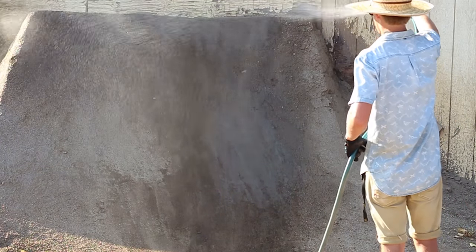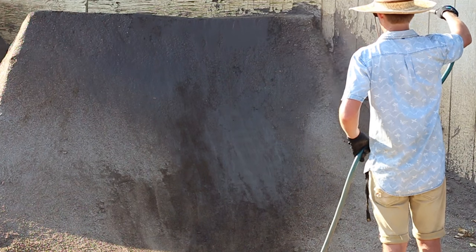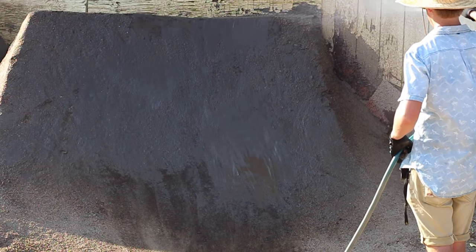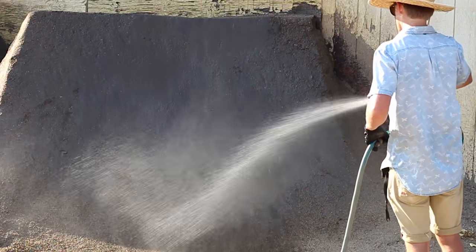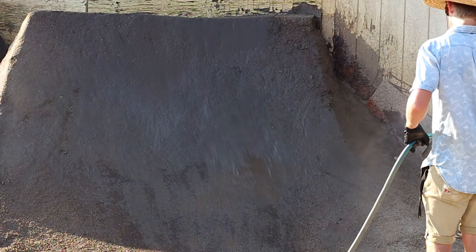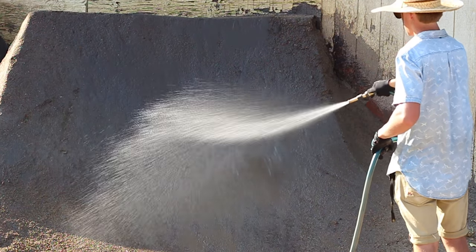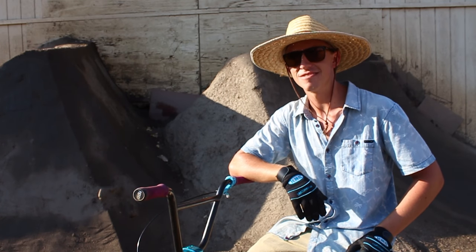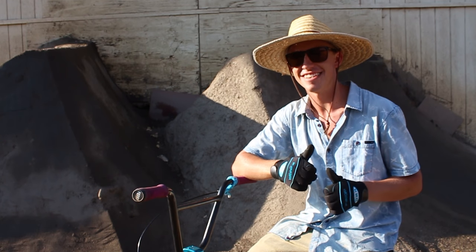Once it's all smoothened out and packed in a bit, give it one more water. Once that water soaks in and has a chance to dry a bit, people ride it and it'll just ride right in and be back to normal. That's how you patch a dirt jump. Make sure you fix whatever you leave at trails. Thanks guys.